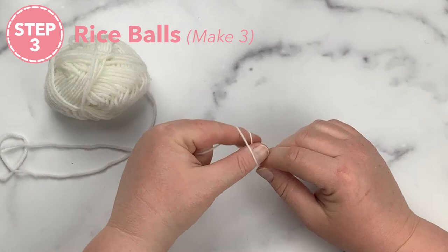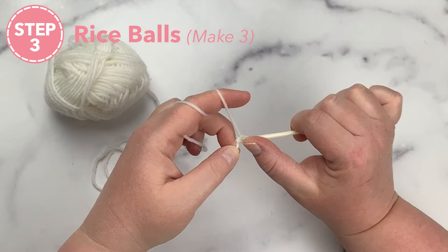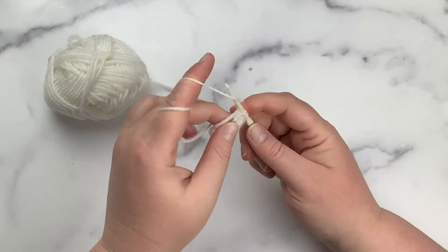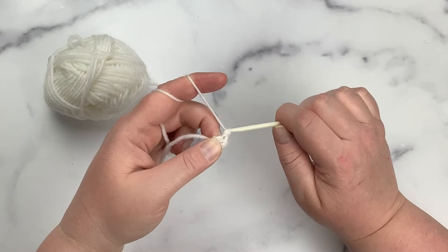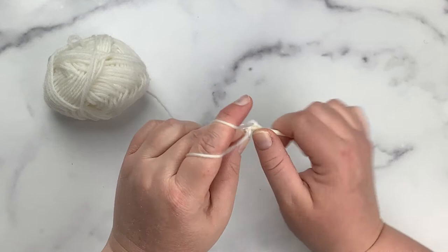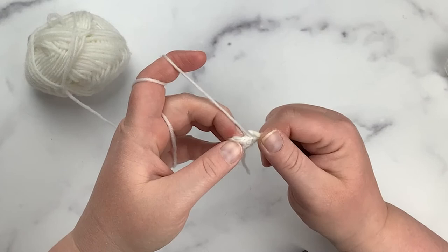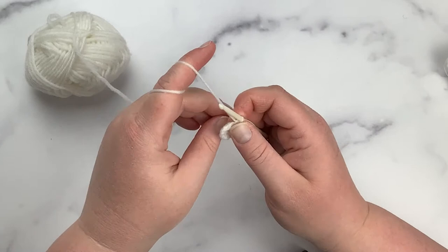Next I'm going to show you how to create the rice rolls. Start with a chain of two and then do six single crochet into the second chain from your hook. Slip to join to complete round one, then chain one to start round two. For round two, increase into the first stitch by placing two single crochets, then put one single crochet in each of the next two stitches. Repeat: two single crochet in the next stitch, then one single crochet in the next two stitches.